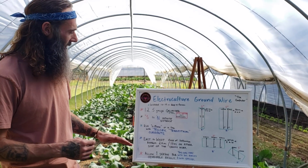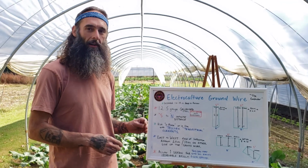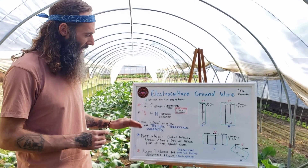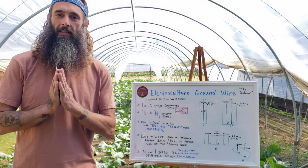I hope this helps clear up some of the finer details of the ground wires for electroculture systems. It is imperative to have these ground wires running as a conductor for any comprehensive electroculture system. Many blessings.